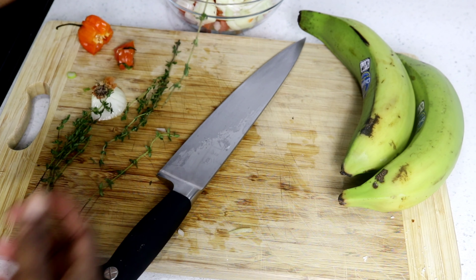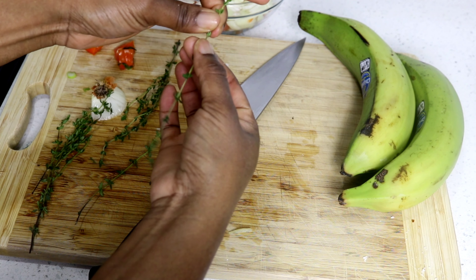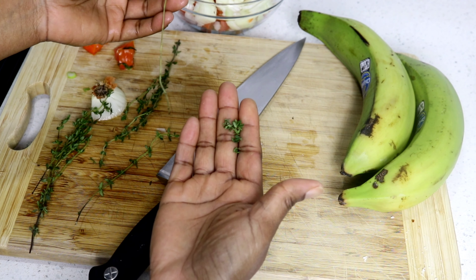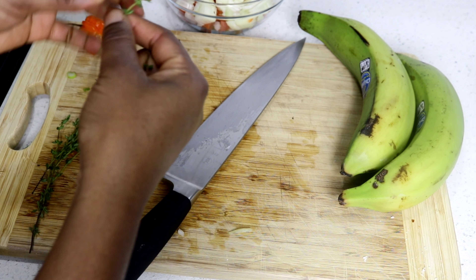This is very easy to do. You just put your finger at the top of the thyme and pull it back and you get all your leaves. So I'm just going to do that and then come back.